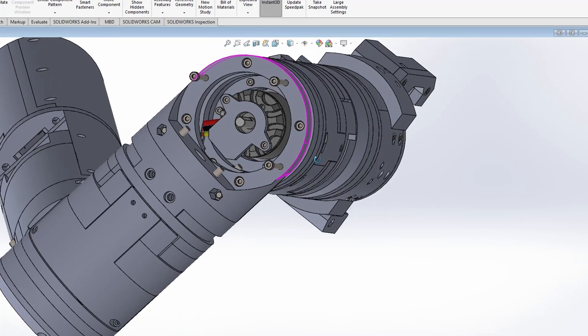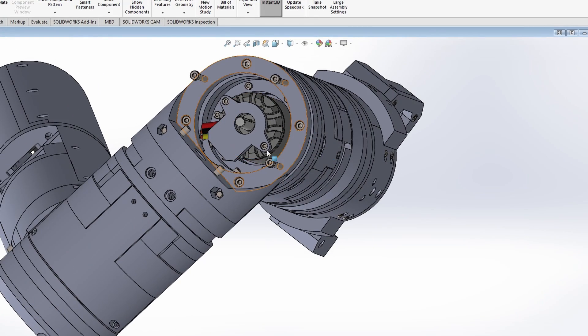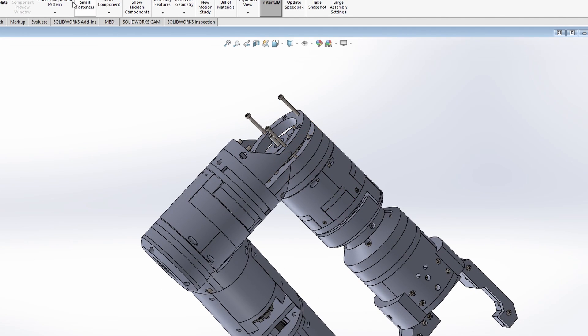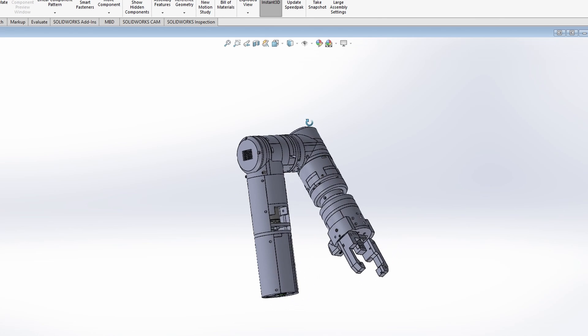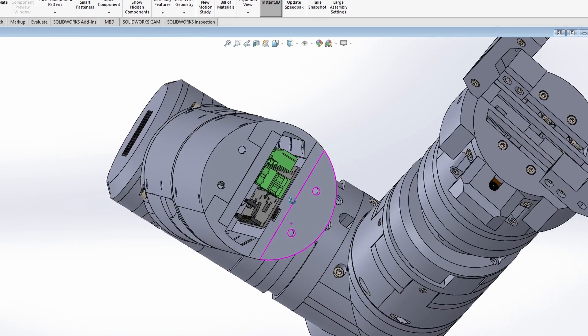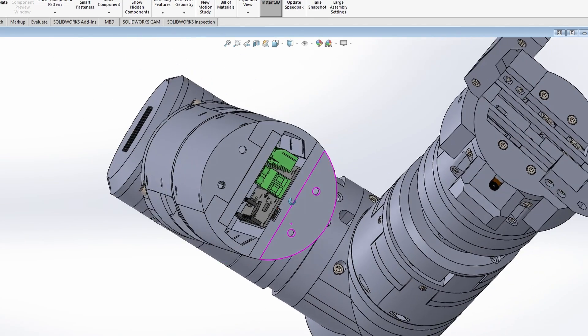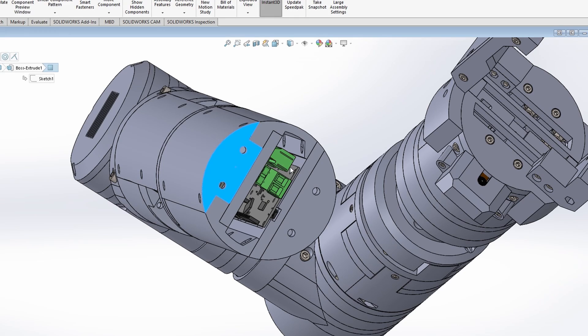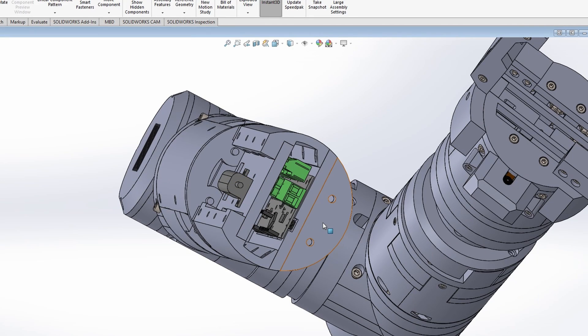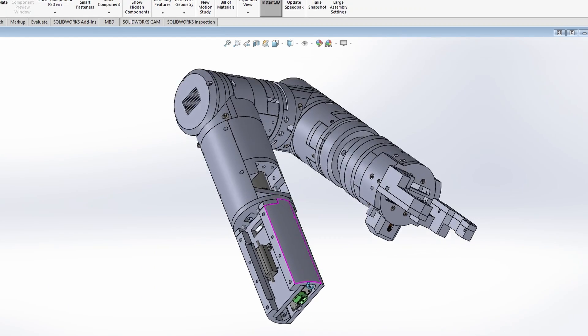Specifically, I'm going to use brushless motors — these are ODrive 5065 brushless motors. This is the latest version of the arm design. I had a lot of iterations and wasted 3D printed parts. Here you can see a drive board — this is the controller which will control both motors. I use an ODrive 3.6, 24-volt version. So let's get down to the assembly.